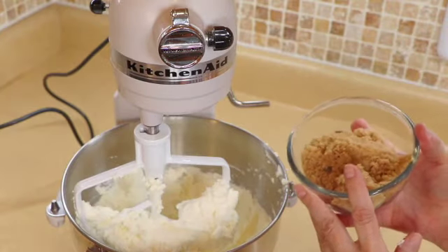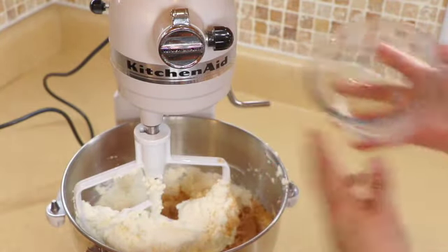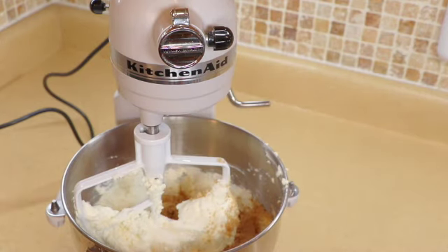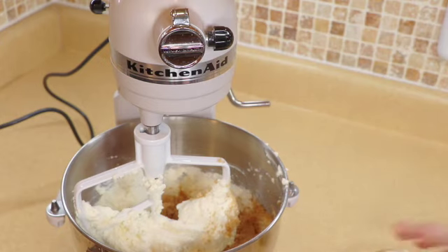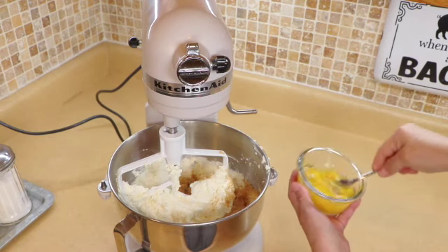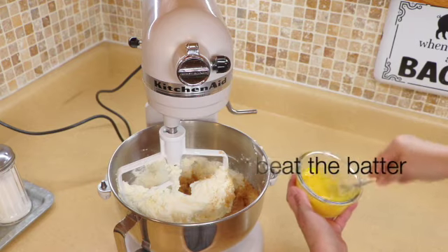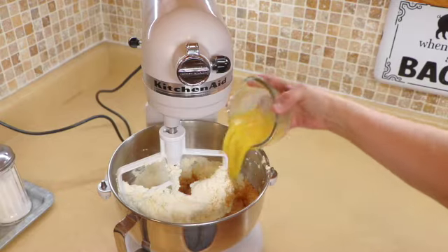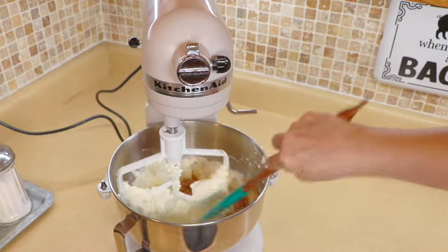I am going to use brown sugar for this cake. We're going to add in our brown sugar, our vanilla, and our lemon juice. For the eggs, I am going to slightly beat the eggs first so I don't have to run the mixer so much. Then we're going to add our eggs and knock everything down.